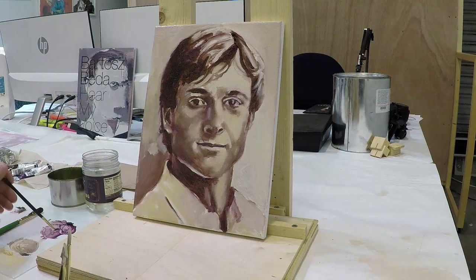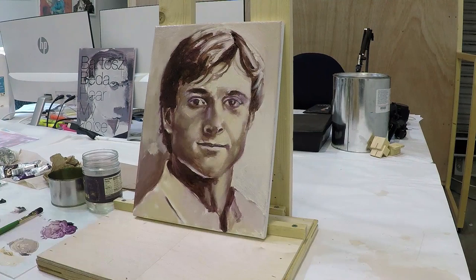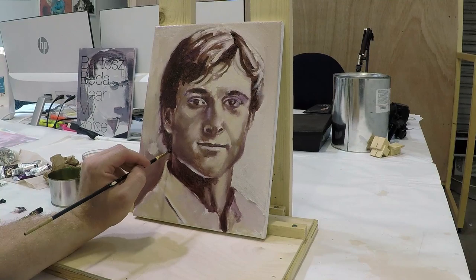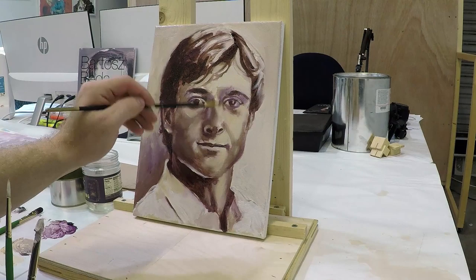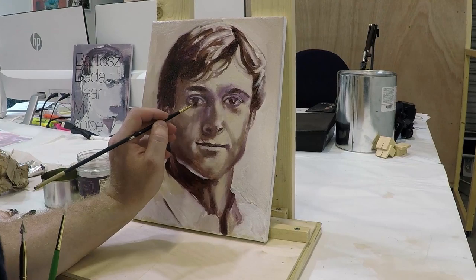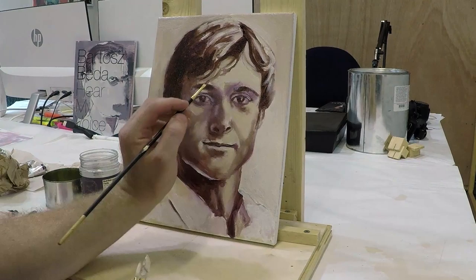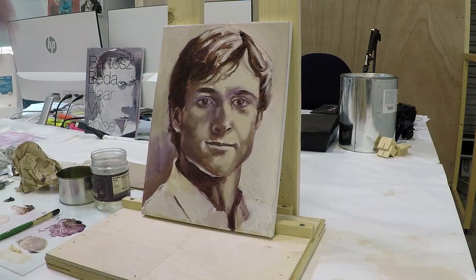As you can see in the time-lapse, I'm using a very small brush that allows me to focus on more details. I also limited my color palette to basically three colors — cobalt and burnt amber, Van Dyke brown, and a little bit of yellow with titanium white. That way I'm making sure I'm not introducing too many colors in the portrait, which allows me to focus on what's important in the painting.